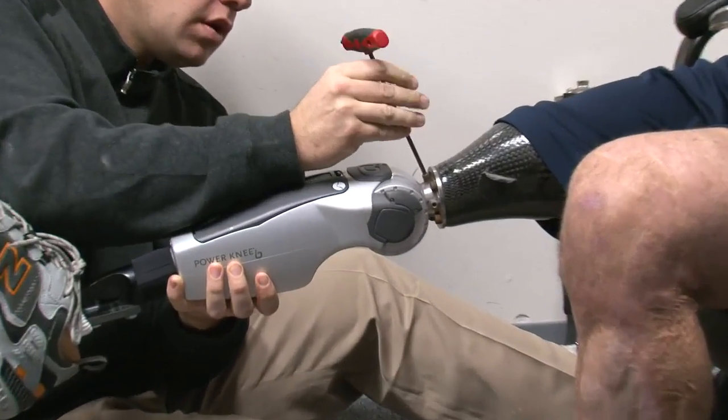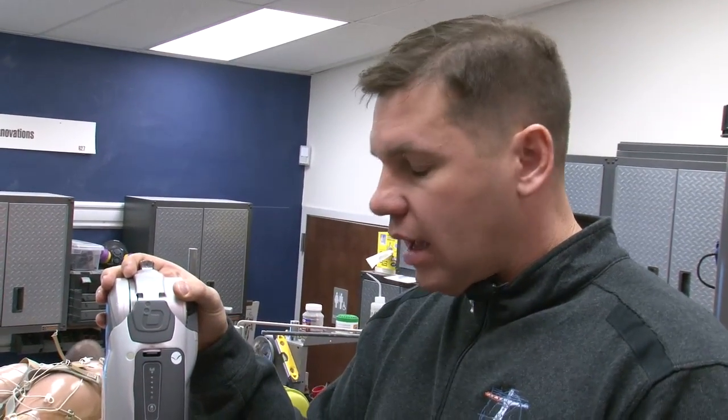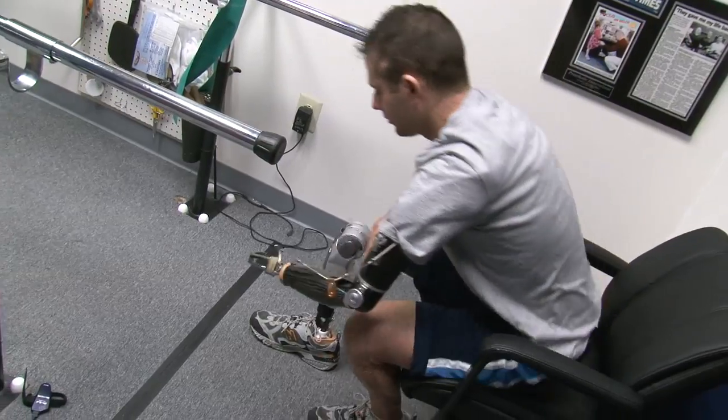One of the latest advancements in our profession has been the ability to provide power to a prosthetic limb. Individuals that come in and lose a segment of their body lose function, and for years we haven't been able to really restore that function. Most prosthetic limbs are passive in nature — it's a spring that the amputee loads and then it will restore some energy.